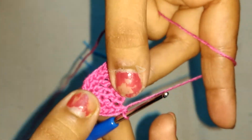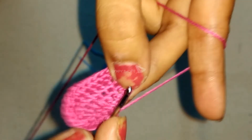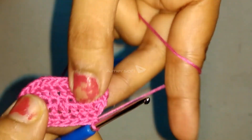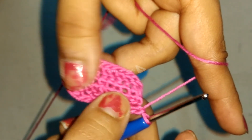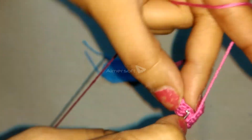2 single crochets in each of the next 6 stitches. Then 3 single crochet in the next 5 stitches. 2 single crochet in the next 5 stitches. In the next 6 stitches, 2 single crochet. Then, 2 single crochets in the slip stitch of the previous round.